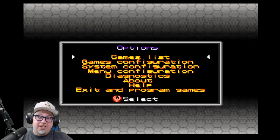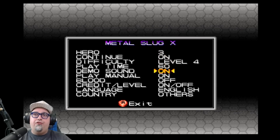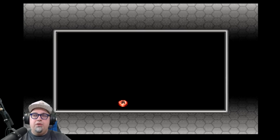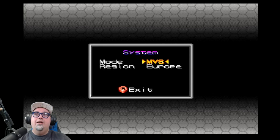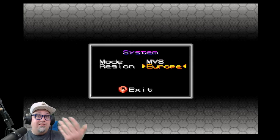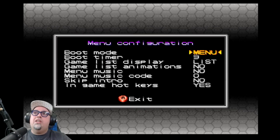Here are the options. We can go into the game list — we'll save that for a second — and check out the configuration. Game configuration is pretty neat: you can select a game and each game has different options. Like Metal Slug has its options, Garou: Mark of the Wolves has some different options. System configuration is where you can change the mode — MVS or AES — and change the region: Europe, Japan, or USA. Just like a unibios you get that function. When you exit this menu it does take a second to save, so keep that in mind.